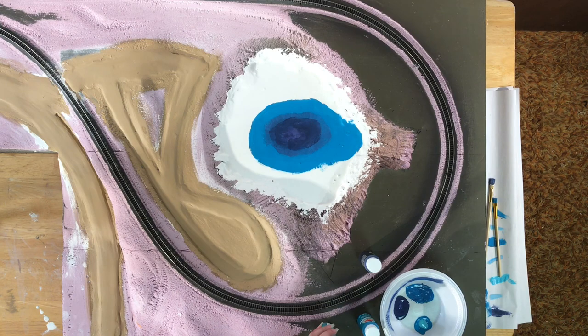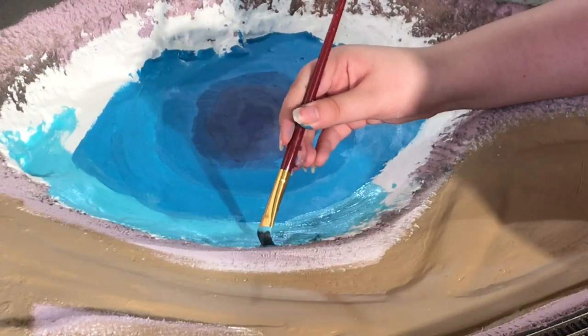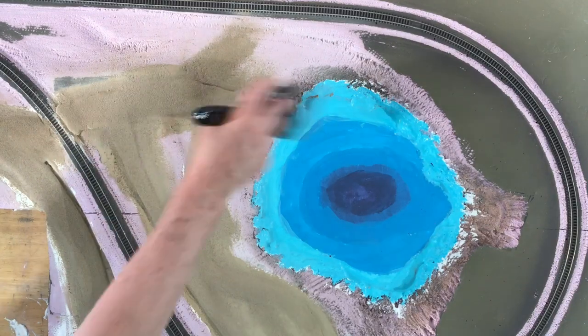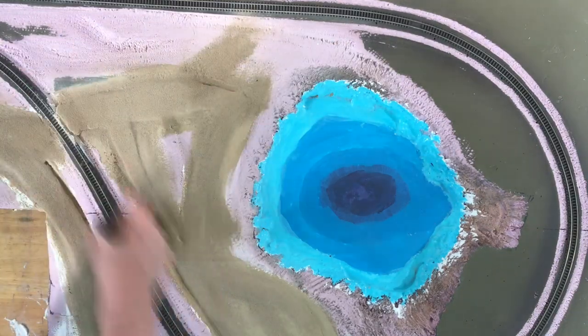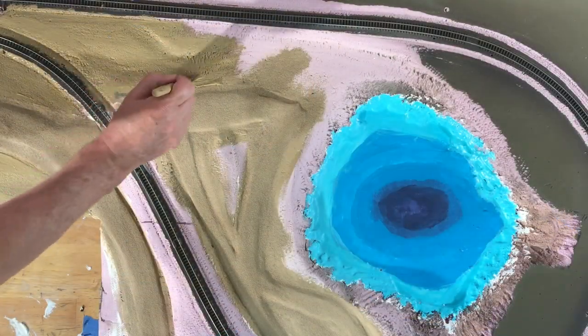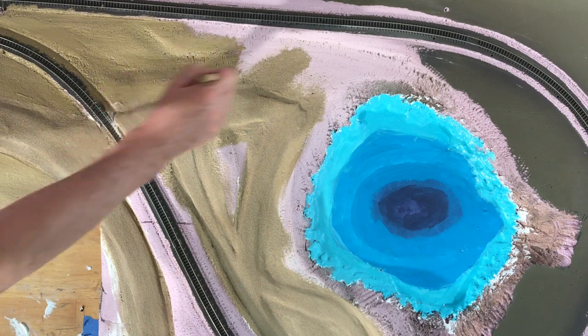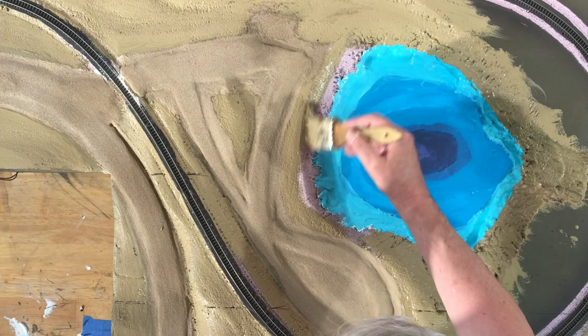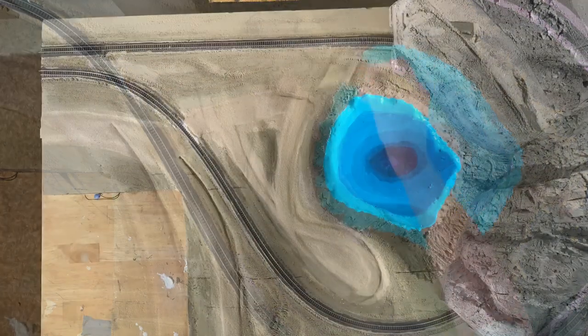I've since seen some better techniques that we'll be sharing in a future video. I didn't have the camera rolling when I applied glue and the dirt mixture to create the roads, so here it is me cleaning up after the fact. I'll attempt to share a link at the top of the screen with me demonstrating how I've made the dirt roads in a previous video.